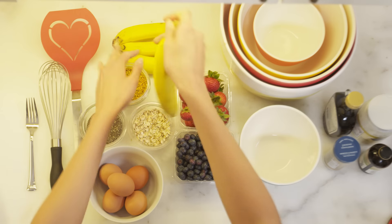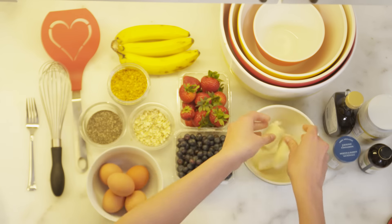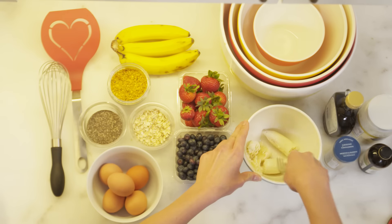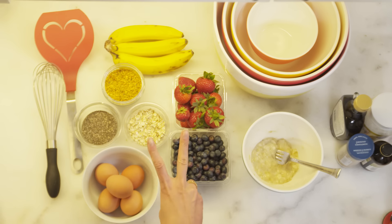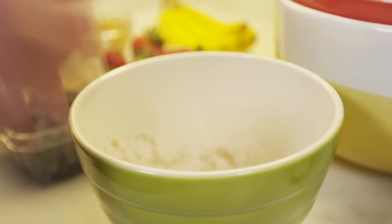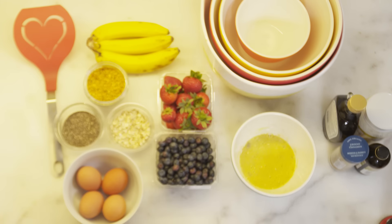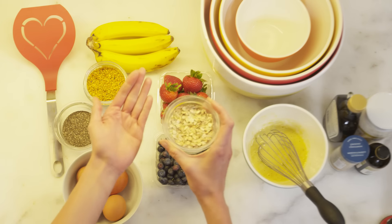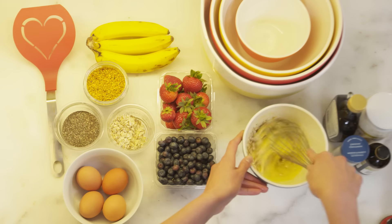Step one: take your banana — it can be a ripe banana, it can be a mushy banana, it doesn't really matter. All you have to do is smush it. Step number two: take your egg and crack it into your banana. Step number three: take your oats, add them in, and whisk again.